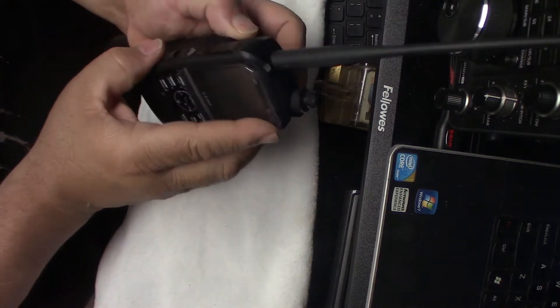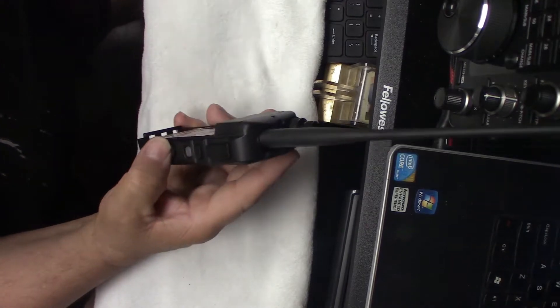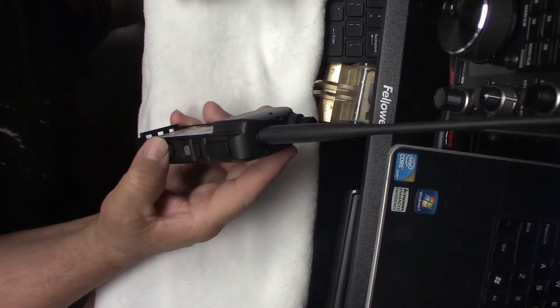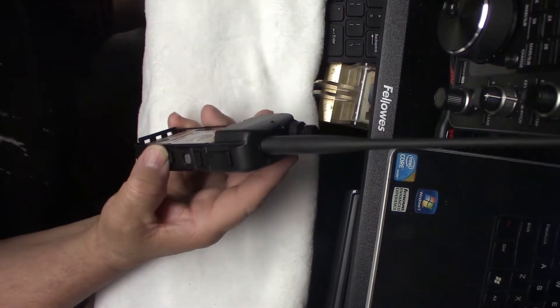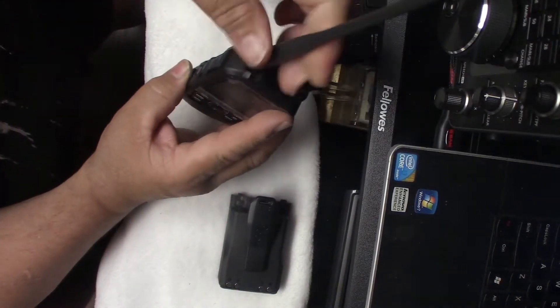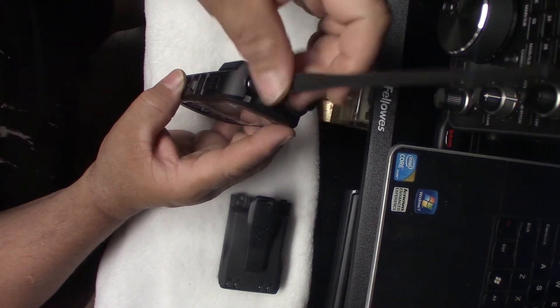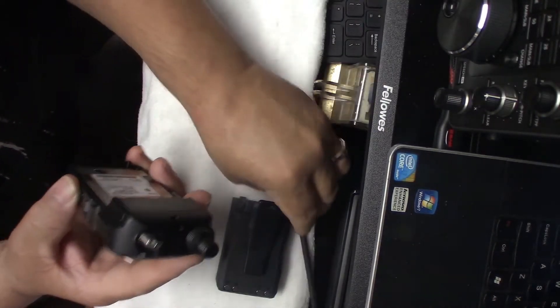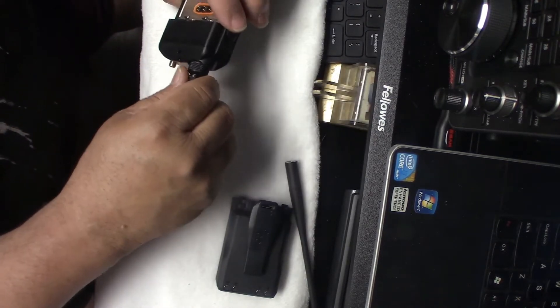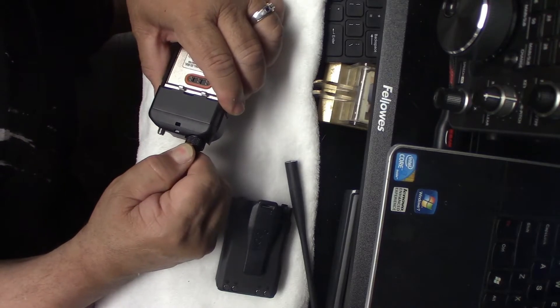I've got the battery out. Battery is out. I'll put it here. The antenna is off. Slip out the buttons and power.